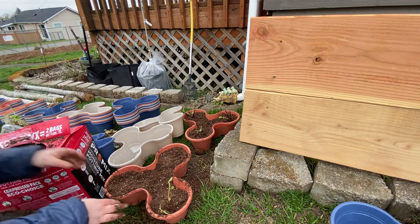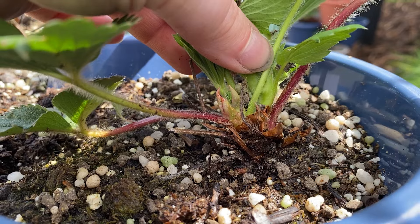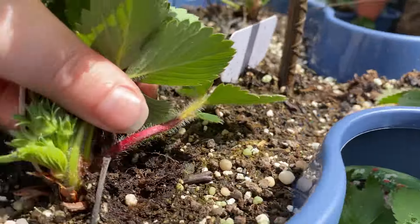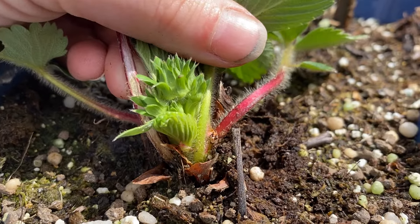When you plant strawberries, you want the crown to be just above the soil line — not buried below it, or it can rot — but not sticking up too high so that it flops around and the roots get exposed.